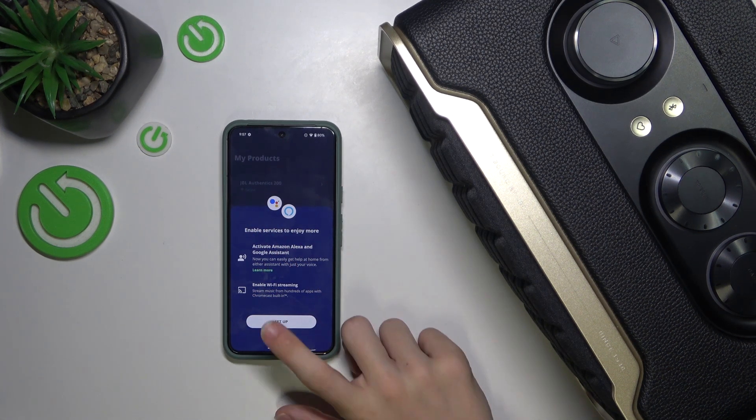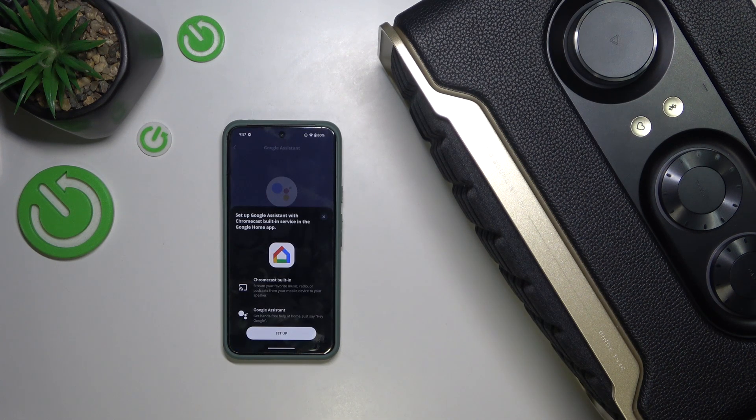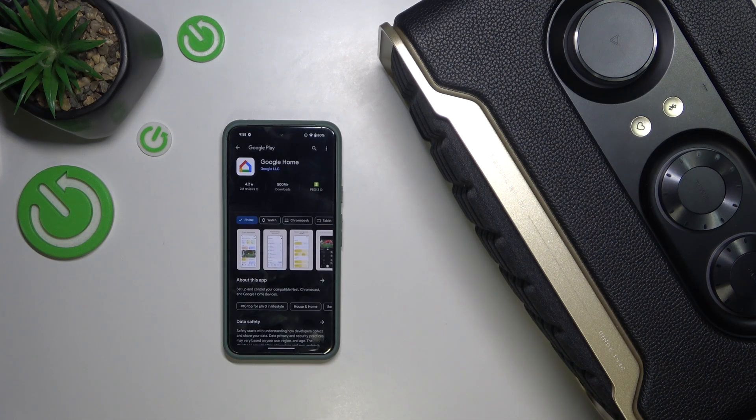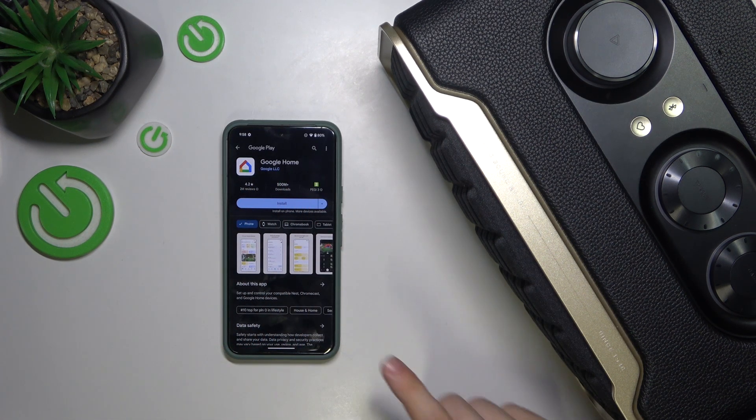Press on Set Up and now choose whether to connect to Amazon Alexa or Google Assistant. I'm choosing Google Assistant, then press on Continue.